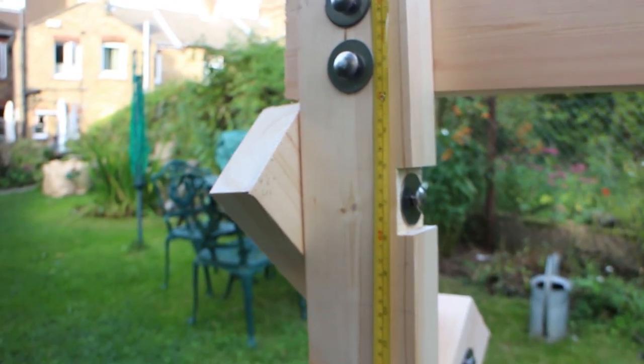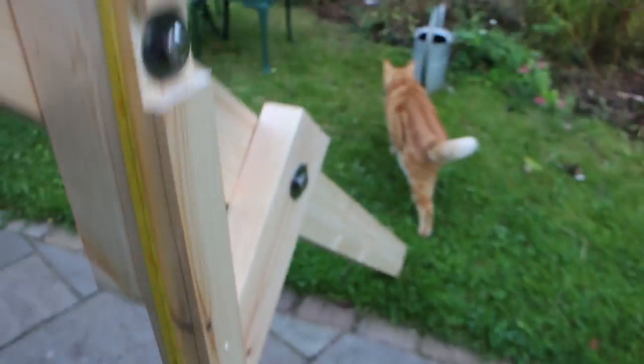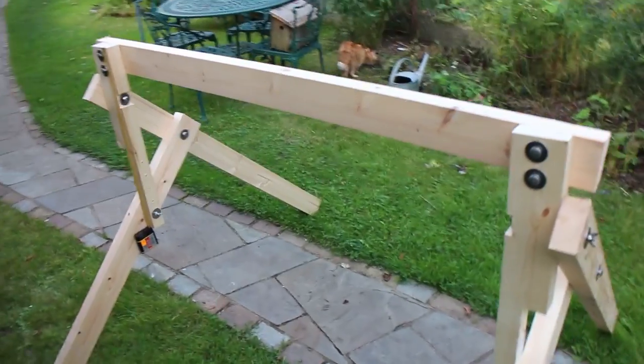Hopefully that's enough for you to make this basic frame. The next job now is to make the poppets, and I'll get onto that next.